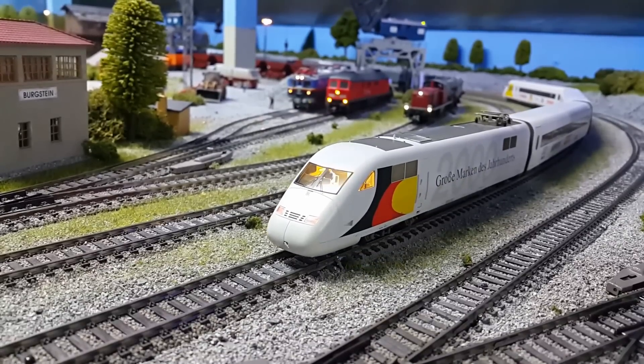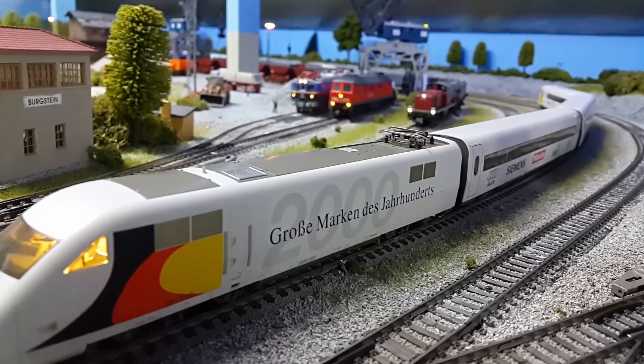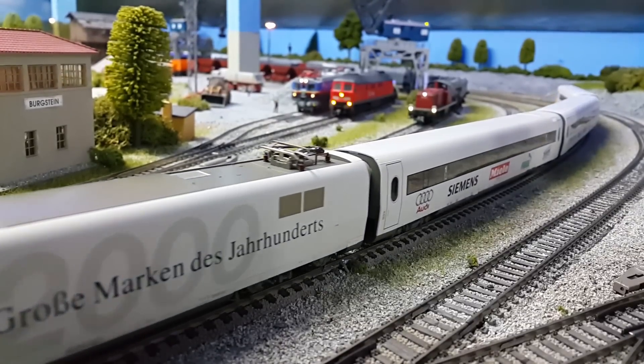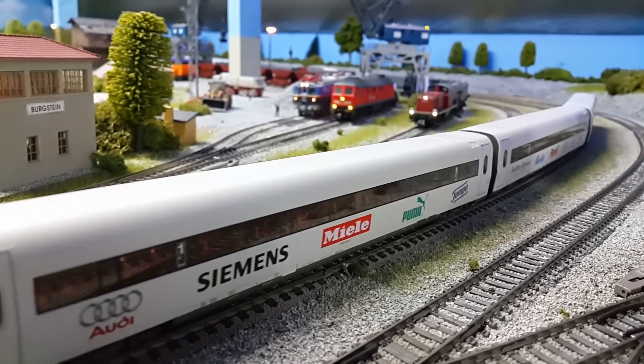It's just 100% smooth, beautiful silky smooth motor in there now. More than happy with this now. The next stage, as I said before, is to put ESU lighting in the coaches.